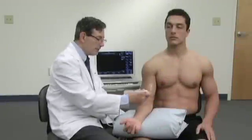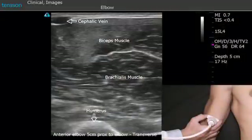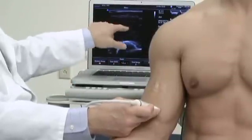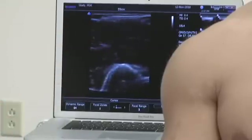We're going to start by placing the probe slightly proximal to the elbow so that we can see the biceps muscle and the brachialis muscle, with this being the humerus. As we bring the probe distally, we'll see how the biceps tendon becomes formed as this bright area over the top of the image.